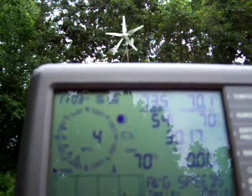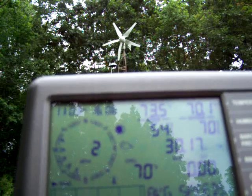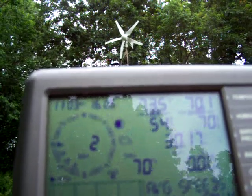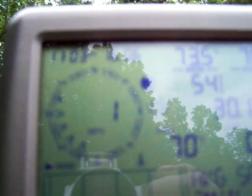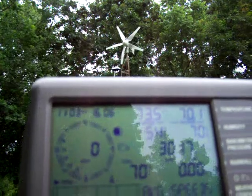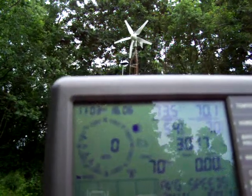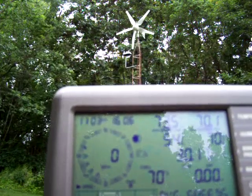This area I'm in has real dirty wind. If you look to the bottom left of the big circle on the Davis weather station, you can see all those little triangles are actually the direction of the wind. So the wind is getting kicked around quite a bit. I think I got it on video that it started in a 3 mile an hour wind. This Davis weather station updates every 2 and a half seconds.